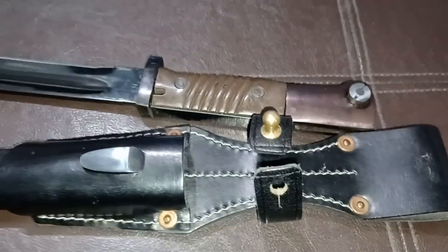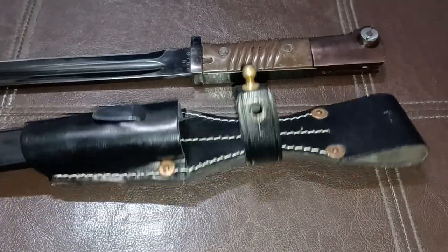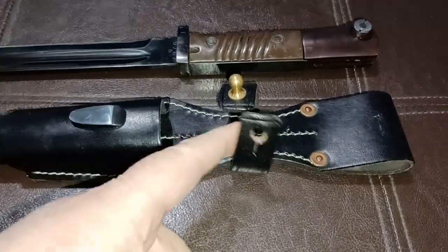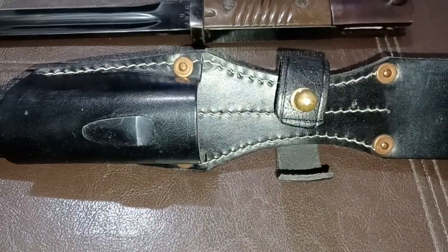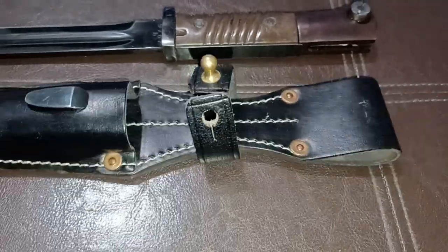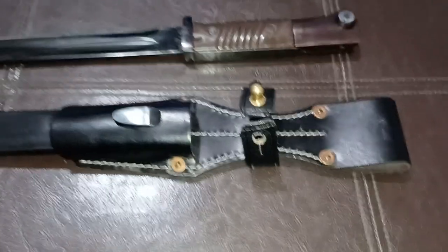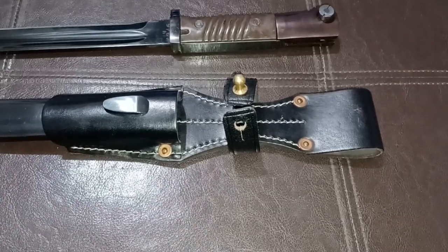If you wanted to, you could carry this on your belt — if you were going camping or something and you want to carry a bayonet for whatever reason. Anyway, I think it looks pretty cool, it's really well made, and I think it's worth 16 bucks. Looks like good quality leather and good stitching. I recommend it — have a good day.